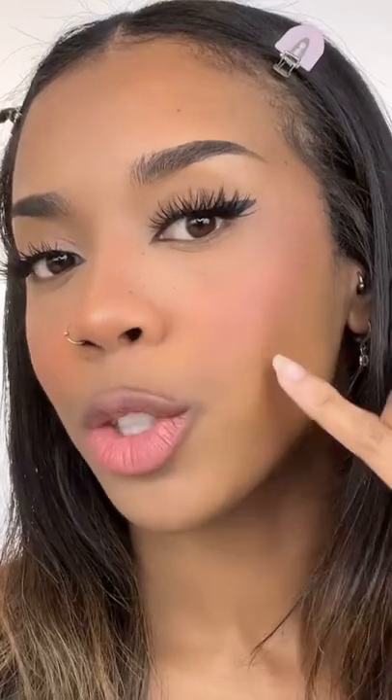You want to place it where that natural shadow forms when you suck your cheeks in, and just softly blend it out using light tapping motions. Here's a comparison and here's the end result. I hope I did it right — I can honestly see a nice subtle difference.